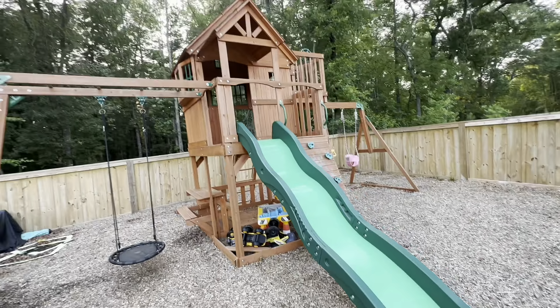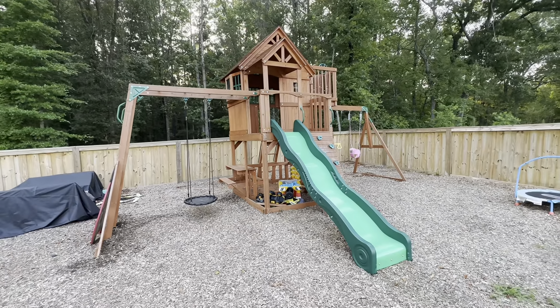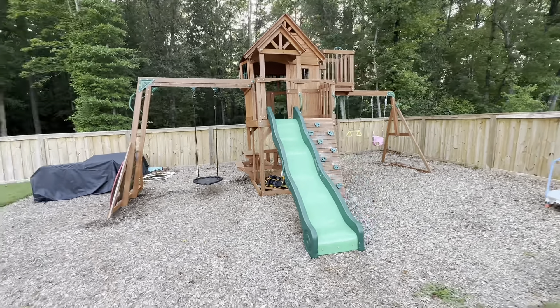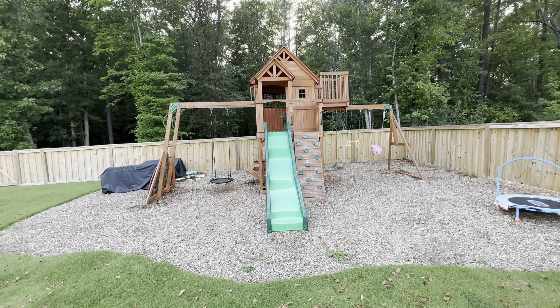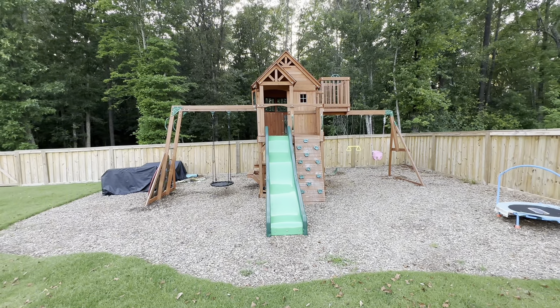The slide is nice and long. It does heat up a little bit during the summer heat, but we just throw a little water on it and make it a water slide — it's really fun and my kids have a great time. Overall we're really happy with this playground. It's got a lot of different features for all different ages and with the modifications we put in, it's been so fun for my littles. We love it.